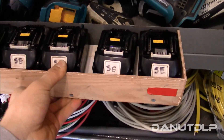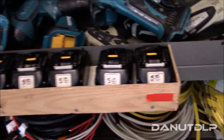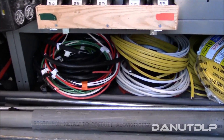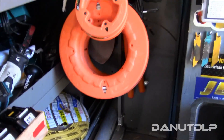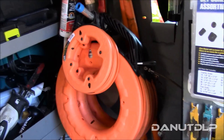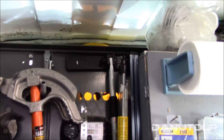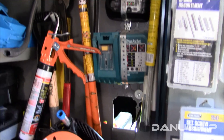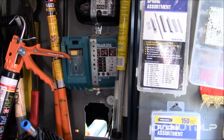I've got some hooks for my fish tapes, conduit benders, and some more stuff on the side. The chargers are plugged into an inverter on the cab side as well.